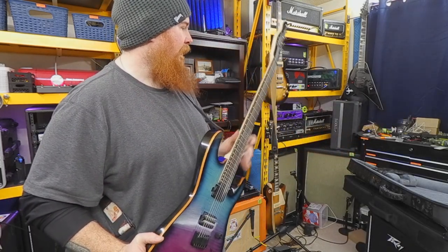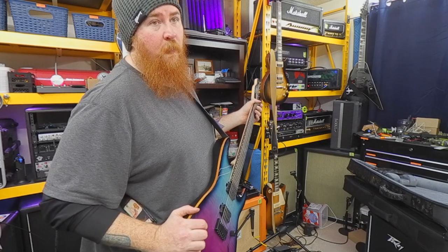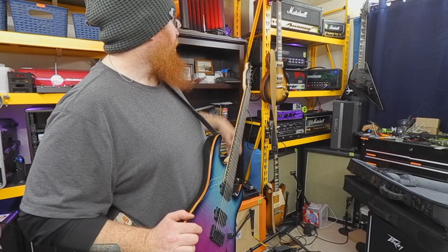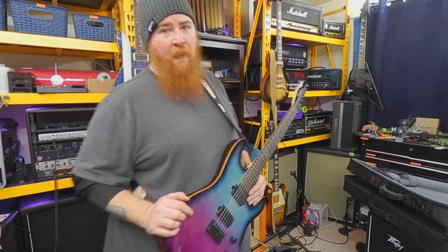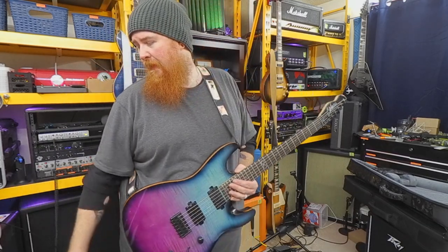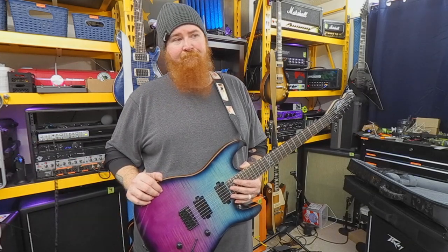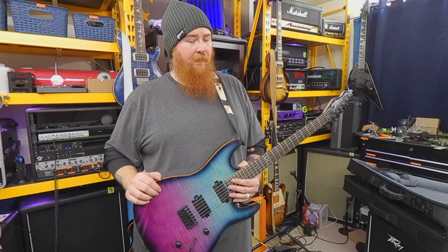My wife did a good job picking it out, kudos to her — because everybody knows a happy wife means a happy life. Driftwood Mini Nightmare, phenomenal amp. Pepper's Petal Dirty Tree. I'm going to go play in the snow, so until next time.